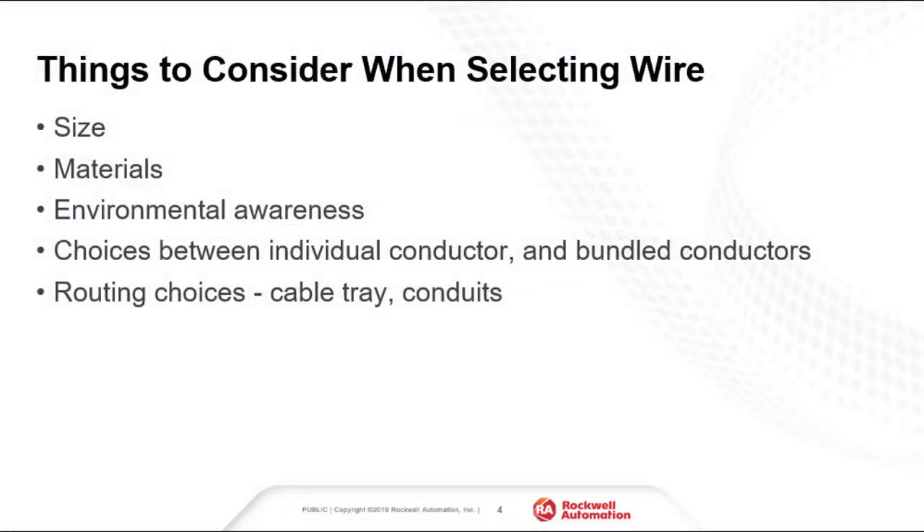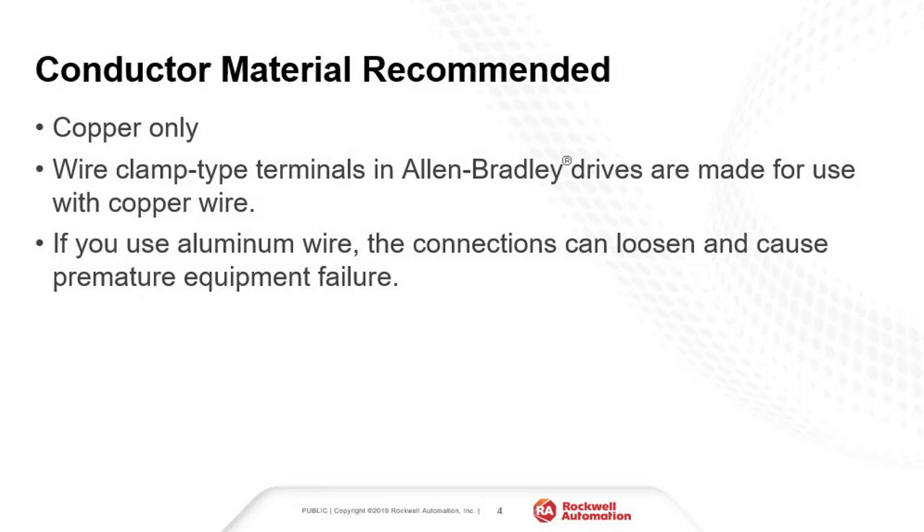When selecting a wire, it is important to consider the size, the material, the environment, and the routing. Rockwell Automation recommends copper wire only. Aluminum wires are not compatible with the terminal blocks provided in the drives, and using aluminum wire has been associated with loose wire connections and can result in equipment failure.